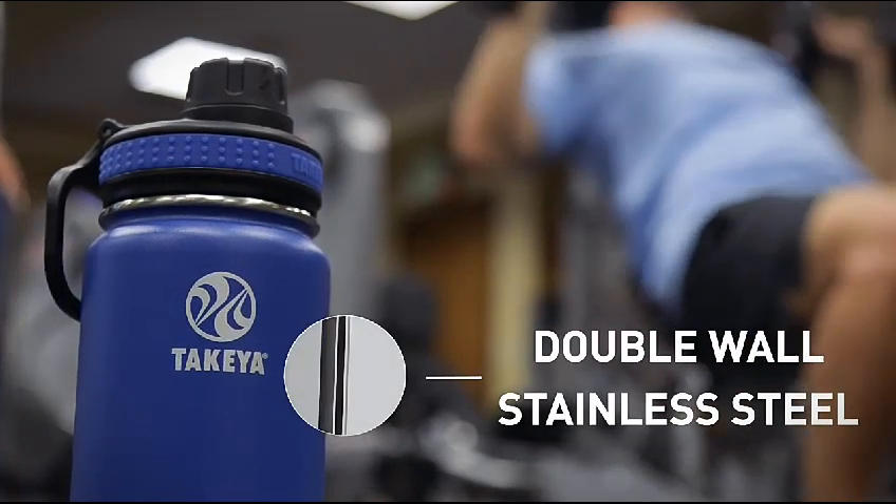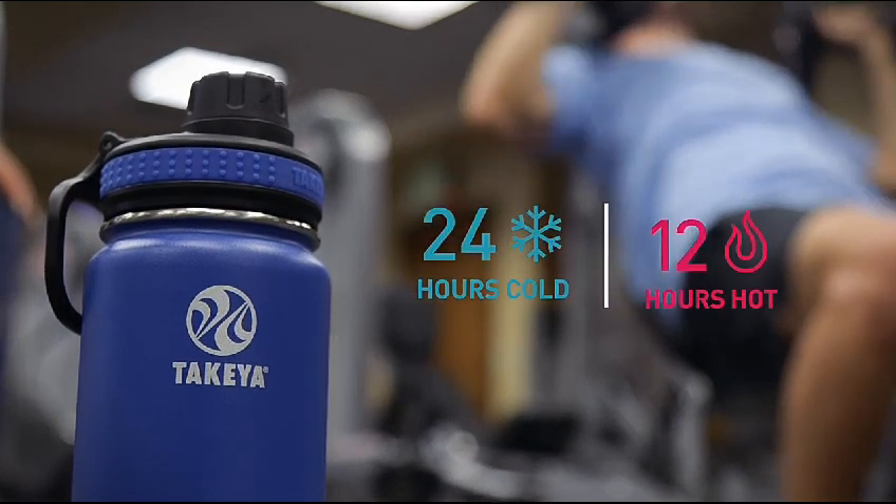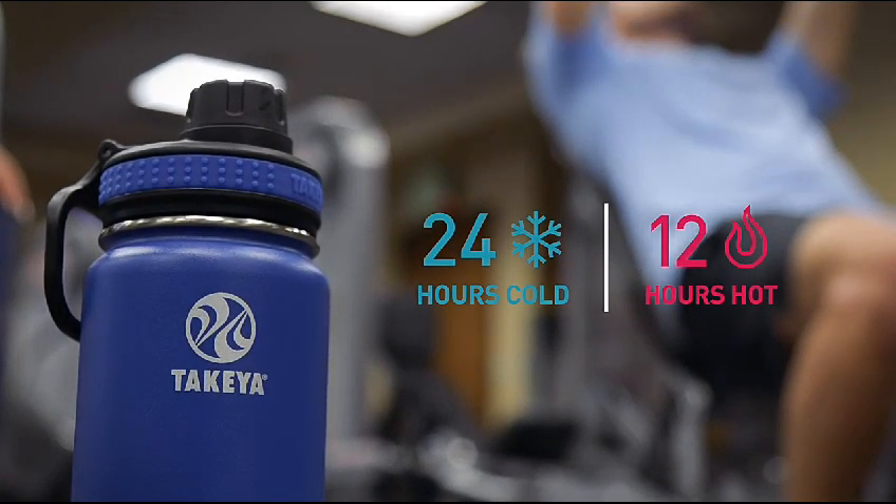Our quality double wall stainless steel design and vacuum insulation keeps your drinks ice cold for 24 hours.